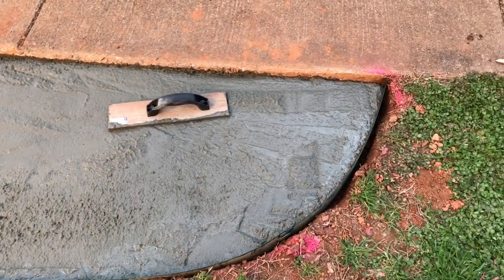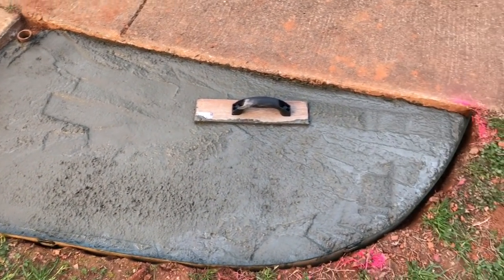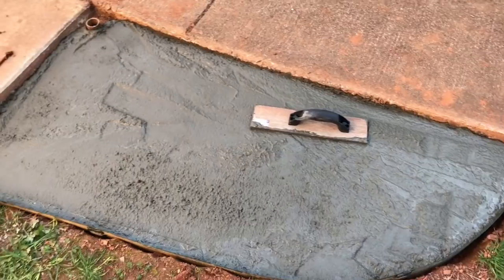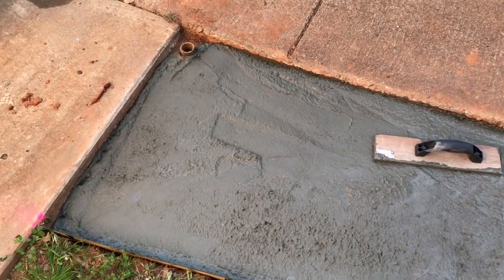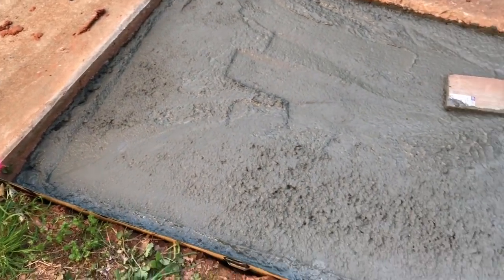We've got about four bags in there — lost count — but we have a couple more to go. I'm going to run back and get a couple more just to make sure I don't run out. We floated it out and it looks like we still have about an inch and a half to go to reach the top of the form.